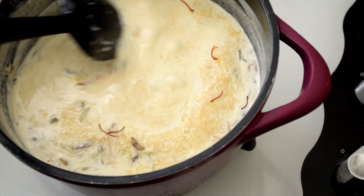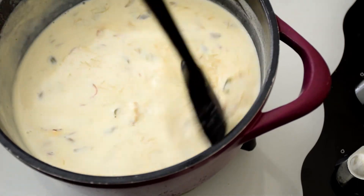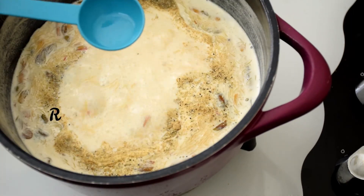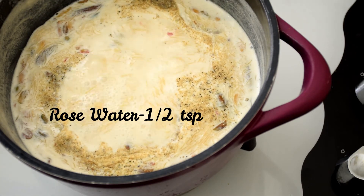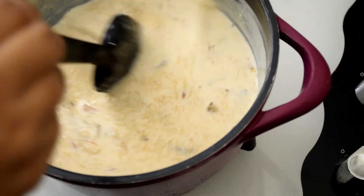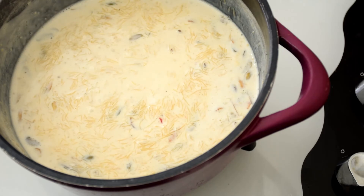Mix it up really well and cook for about two to three minutes. Then add in half a teaspoon of green cardamom powder and about half a teaspoon of rose water. You can also use kevra water, kevra essence, or rose essence instead. Mix well, let it cook for about two minutes, then turn off the flame and serve it warm. Enjoy!